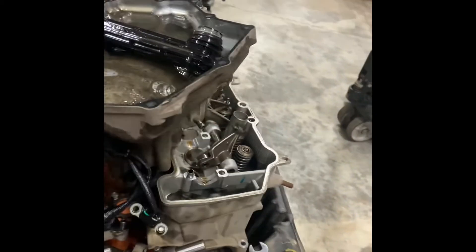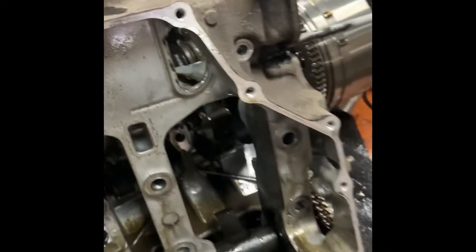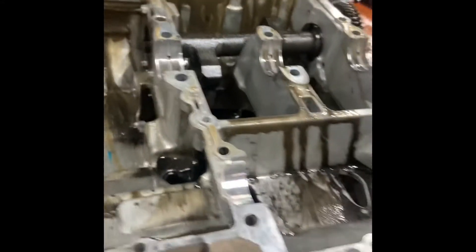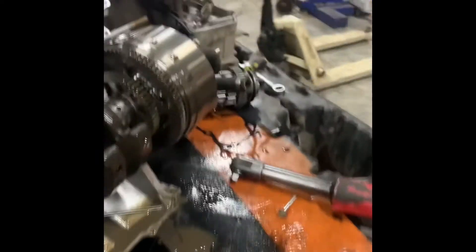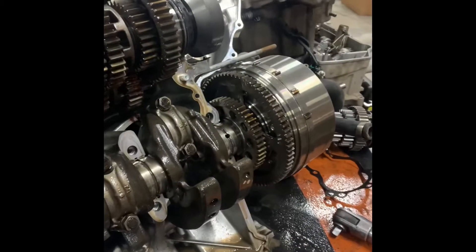Got the oil pan off. Now this was that bottom plate I showed y'all with the 10 millimeters — right here. I busted these 10 mils; they had a couple 12s in there too. We took those out, separated the case. Let's see what we got. I'm going to tear this down some more and give y'all some more footage, but you can see there's a lot of gear on the inside.